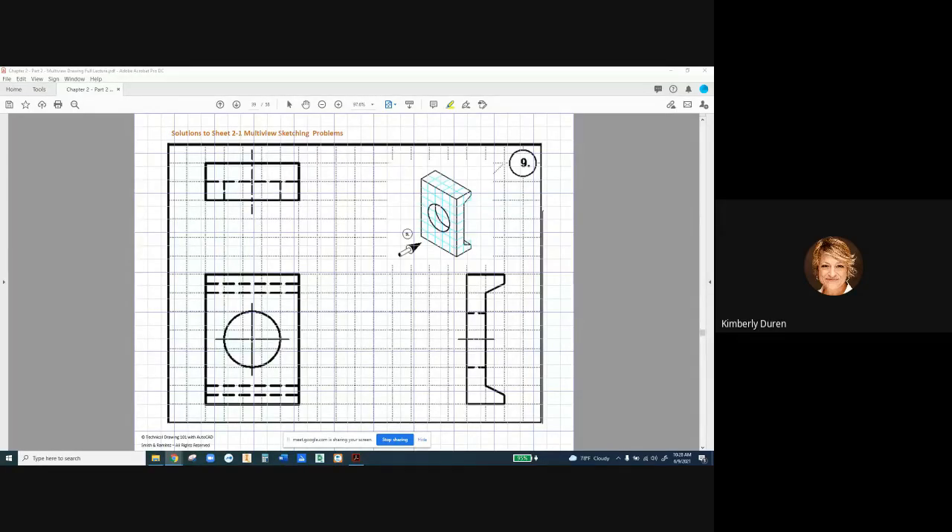On number 9 we have a tapered leg. On this taper we're going to have two edges — one for the flat and one for the angled edge. The other thing I want to show you is that this hole only goes through one unit of depth, so we only have it going through here.